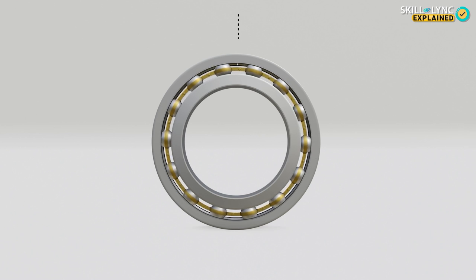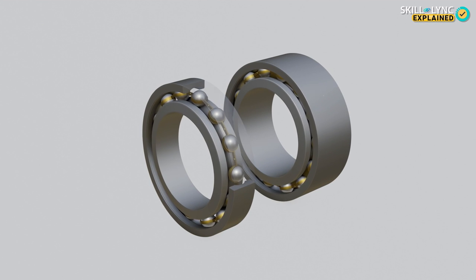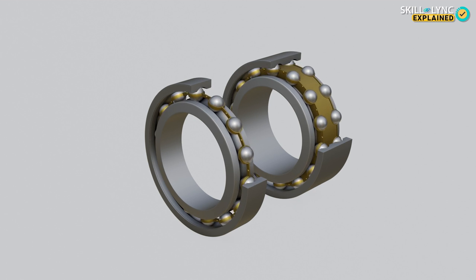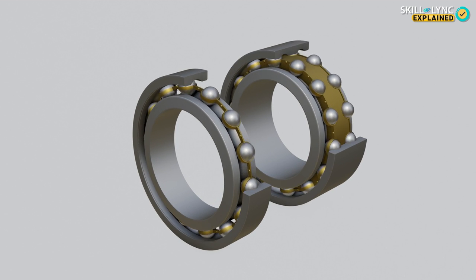Radial bearings are used when the load is applied perpendicular to the axis of the bearing, for example in cycles. Radial bearings can also be classified as single row bearings and double row bearings, which have two rows of balls. Usually, the number of grooves in the outer and inner races are equal to the number of rows of balls.